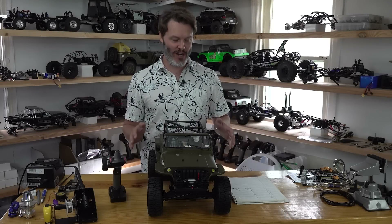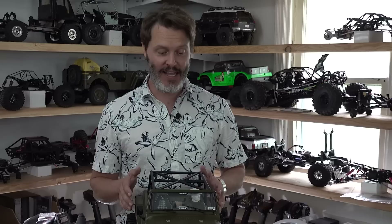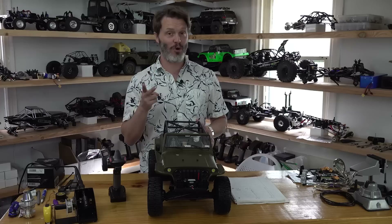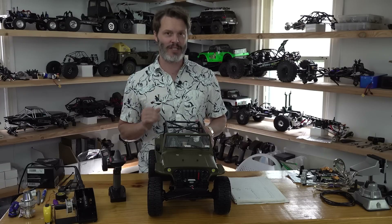Thank you for tuning in today. We are going to get this Redcat Marksman ready for crawling. What I want to do today is show you how to switch out the battery plug if you need to, and also program the ESC to something that I think is a little bit more unique for crawling.